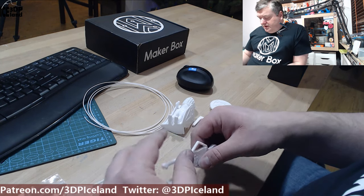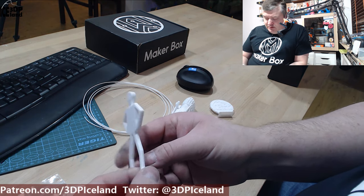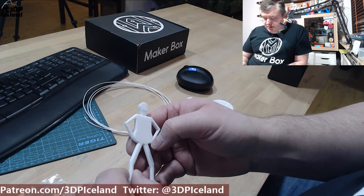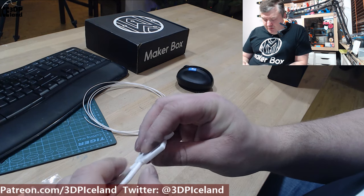I printed Misty Belly and this one came out excellent — really no stringing, no issues, maybe a tiny bit of overhang issue, but nothing to complain about. It came out really nice.